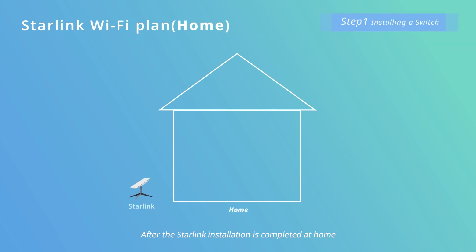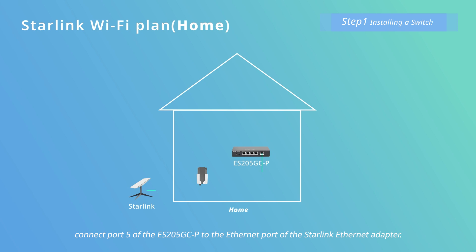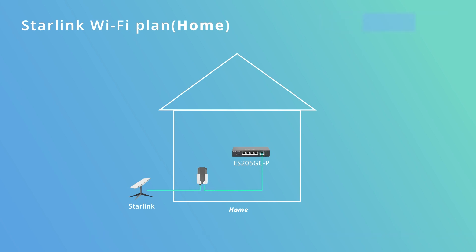After the Starlink installation is completed at home, connect port 5 of the ES205GC-P to the Ethernet port of the Starlink Ethernet adapter. Then, install a ceiling mount AP as follows.